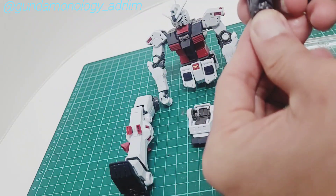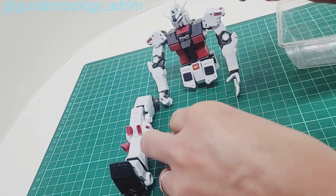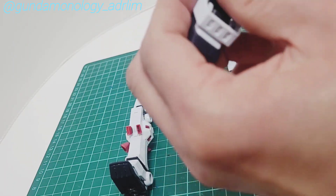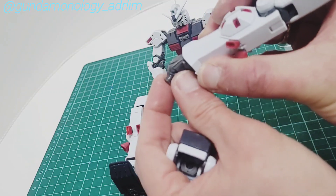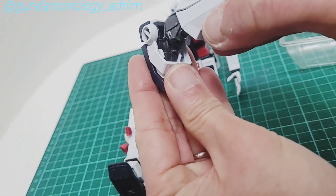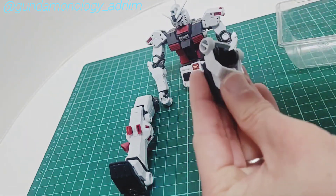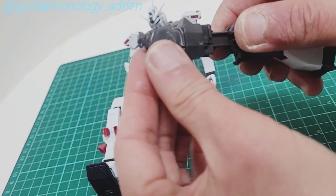The last part is attaching the foot. You need to actually angle it — it doesn't go in straight. So you angle it and then here is the attachment. Just pop it in, then clean up. You can see the attachment clearly once it's in.